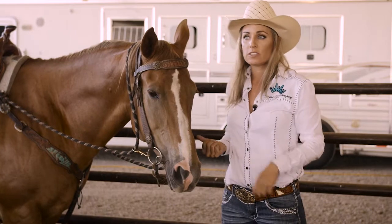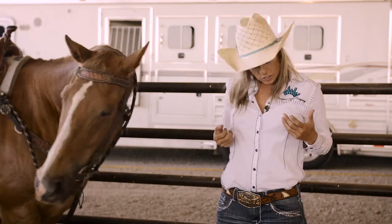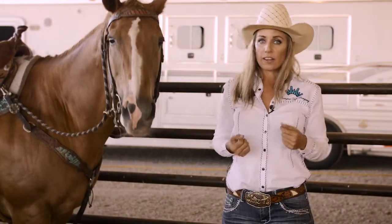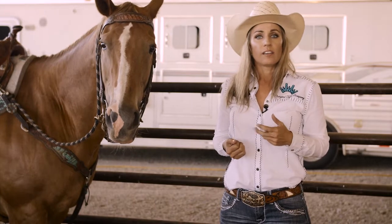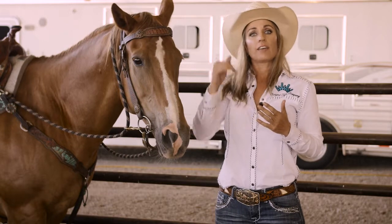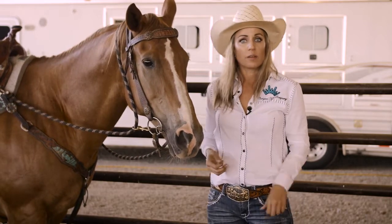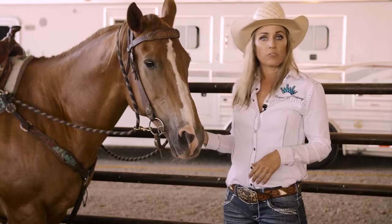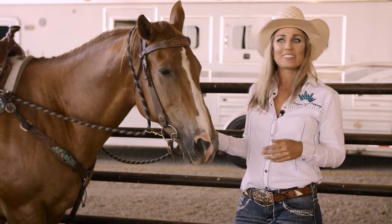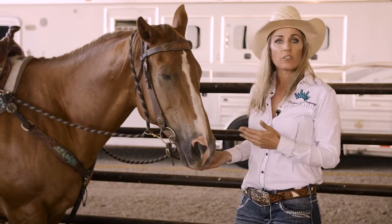A lot of times when I use these, I'll just go out in the pasture and lope all the way around, just intermittently asking them to break at the poll and drive forward — kind of like a racehorse would. You see racehorses galloping down the track and they always have their neck coming up, their head down, and they're just driving through it. That's what I want in a barrel horse. I use draw reins for total body control and collection.